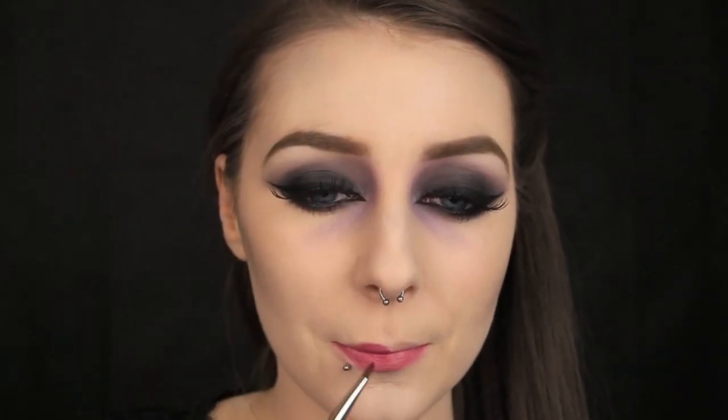For the lips, I'm going in with a kind of vintage red lipstick and I'm using it on a lip brush so that we get a lighter application. Again, I'm going for that worn look.